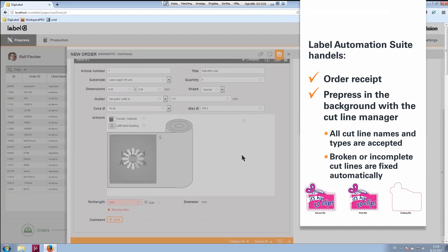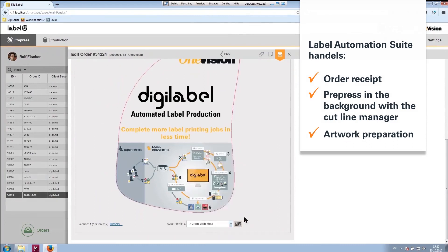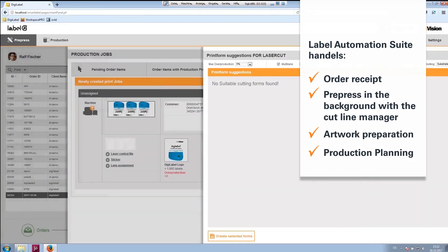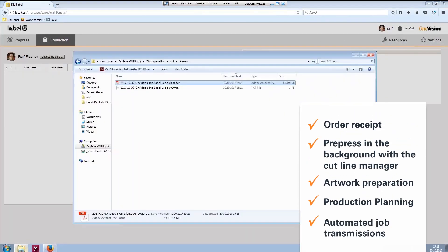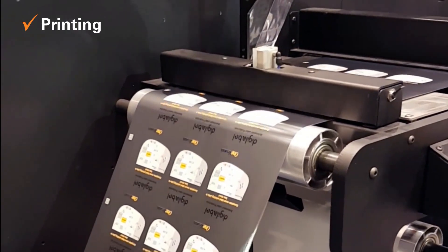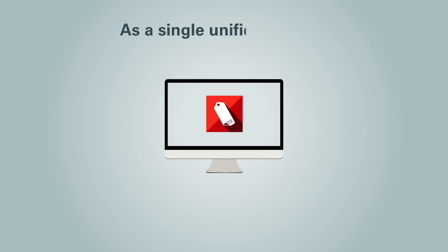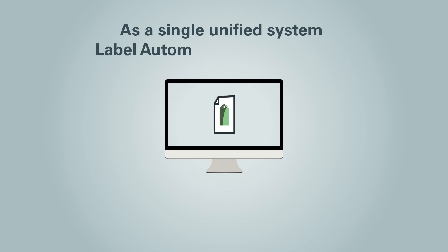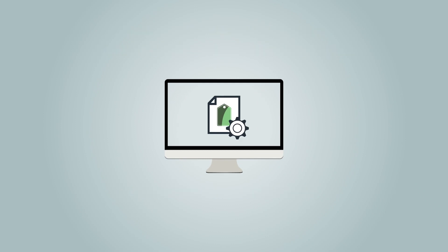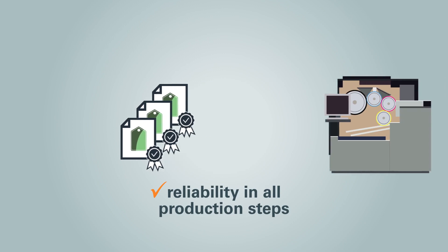artwork preparation for printing, production planning, and finally automated job transmissions to printing, laser and stamping presses. As a single unified system, Label Automation Suite manages complex PDF workflows and offers you maximal transparency and reliability in all production steps.